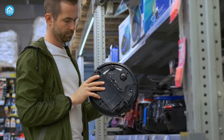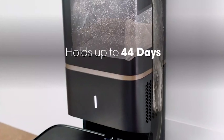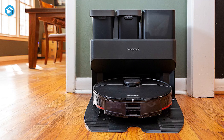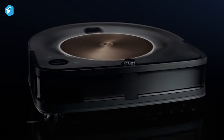Now let's look at the price. As we record this video, the Roomba S9 Plus with a self-emptying robot vacuum costs less than $1000, whereas the Roborock S7 Max V Ultra has a price tag of $1400, which is significantly more expensive. So iRobot Roomba earns a point here.